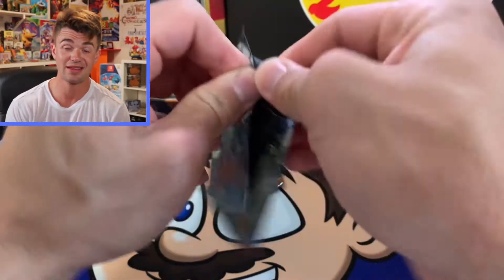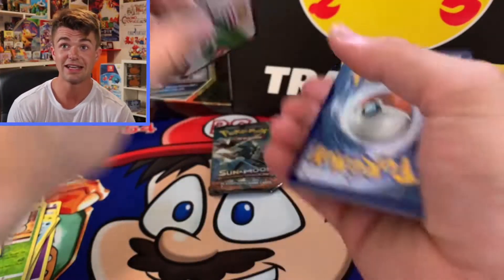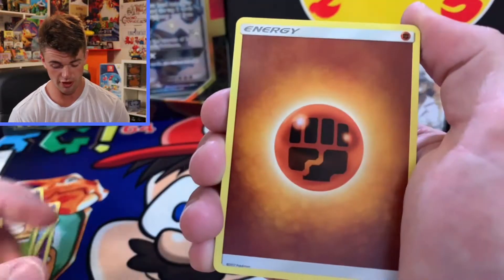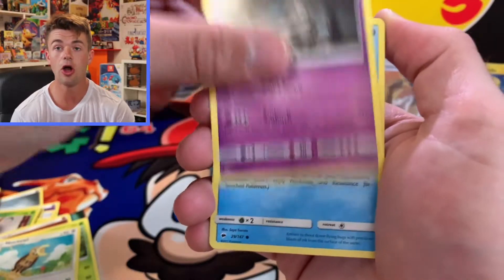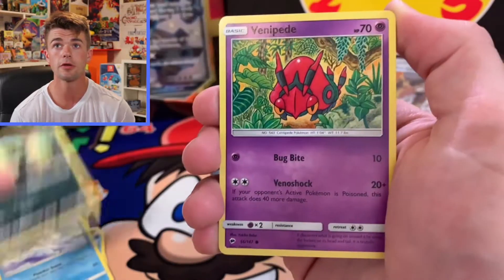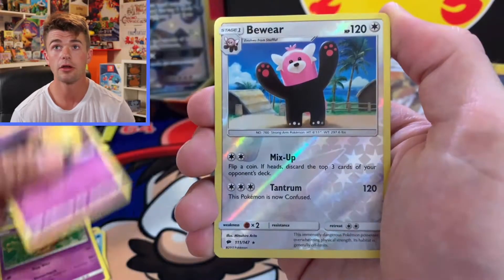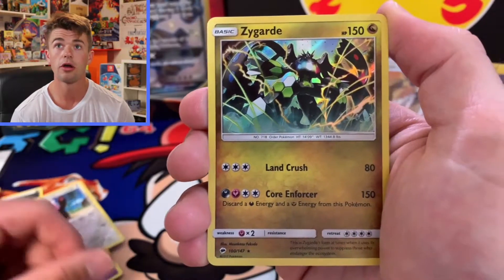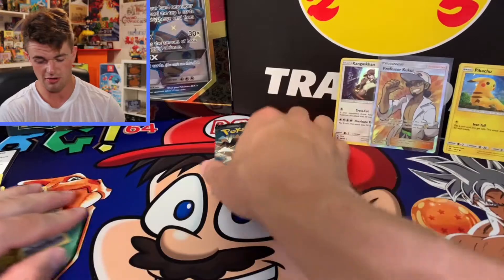This next pack is thick — I think this is also going to be a white coat, and it is! This could be the Charizard right here. Going through: Simisage, Noctowl, Dusclops, Horsea, Alolan Vulpix, Sneasel, Venipede, Sandy Gast, Banette, and we have the Zygarde holographic. No Charizard, but we got a holo at least.